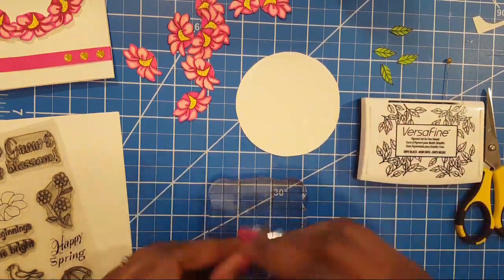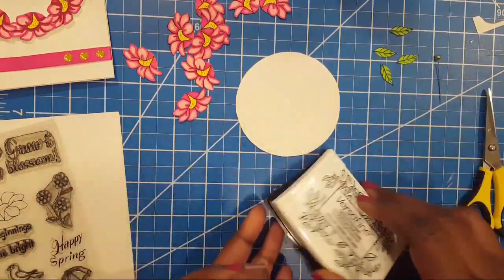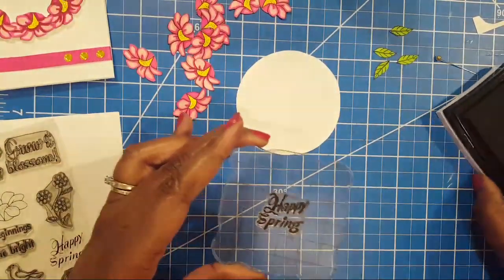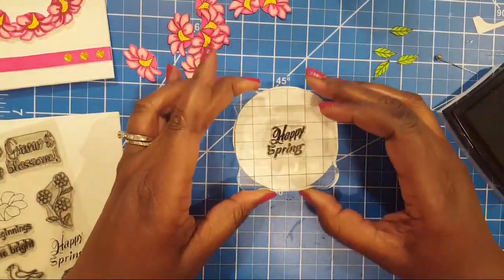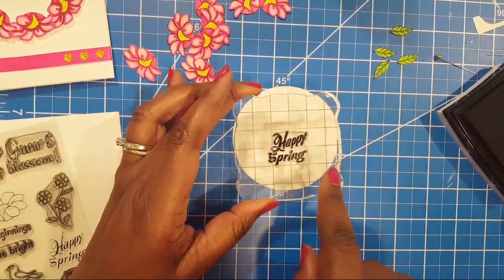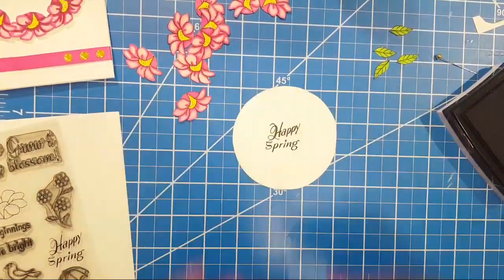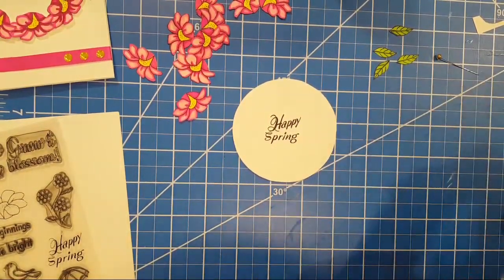I would hate to put those flowers on there and then have my 'Happy Spring' stamp come out kind of discombobulated. Carolani says she loves that umbrella — can you please do something with it? I'm going to show you what we do with the umbrella — it's going to be something for like a shower, so that's going to be fun.